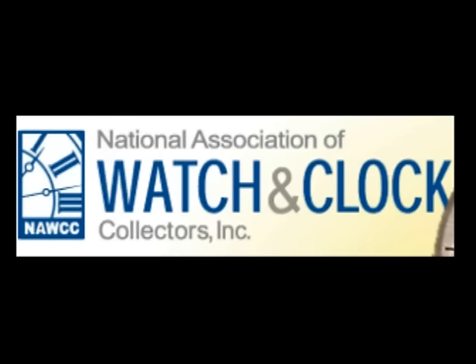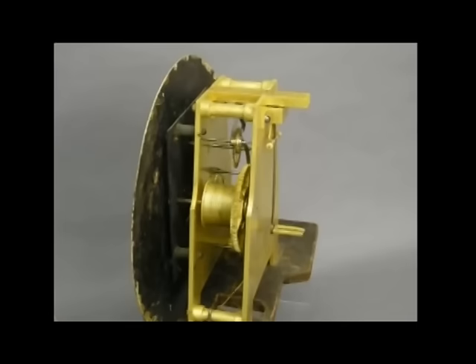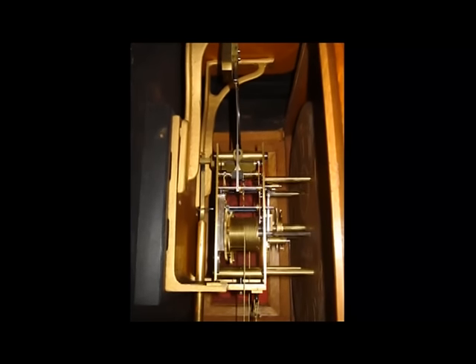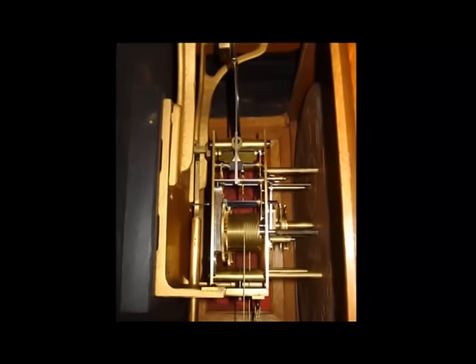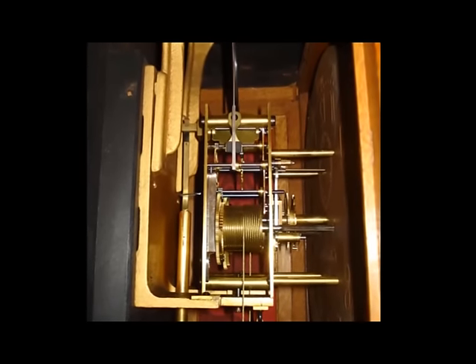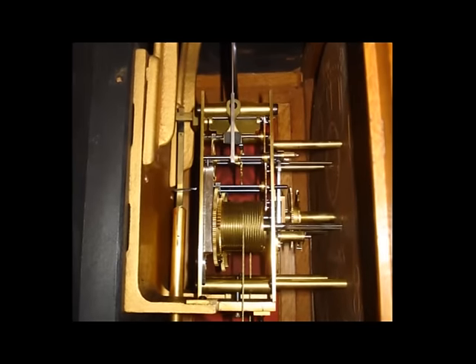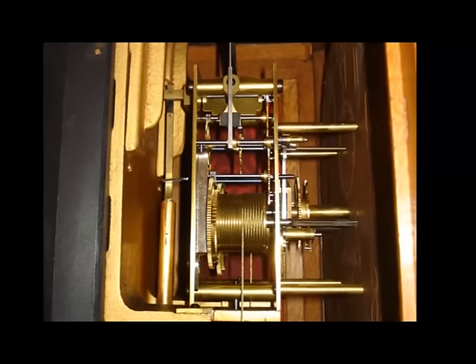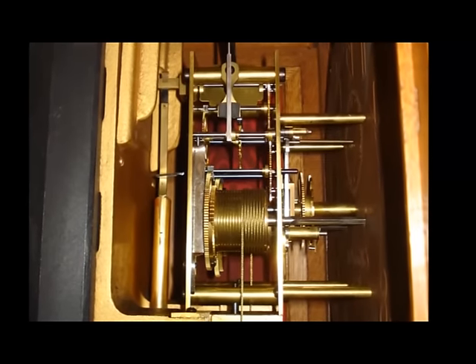Hidden behind the face of every mechanical clock is a movement. A movement is a collection of gears, springs, cams, weights, and levers that are typically mounted between brass plates. A group of gears that interact with each other to accomplish a specific function — like telling time — is called a gear train.